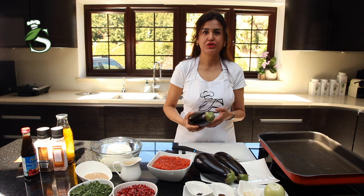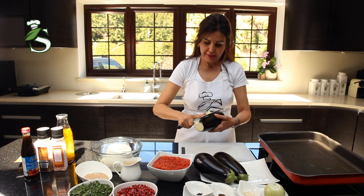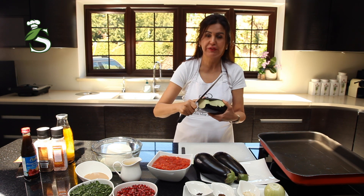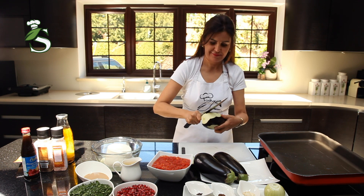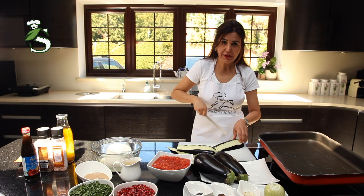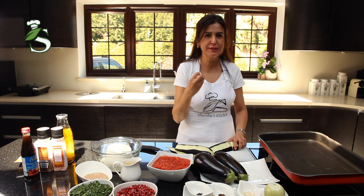Now we need to do the aubergine. Basically we cut the head and keep some of the skin — you wouldn't even feel the skin. It's about one centimeter thick; you don't want it too thick and you don't want it really thin, because when it's thin it will be very crispy.